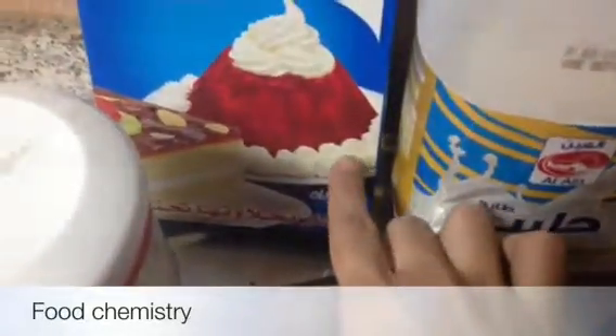Here I am using double cream milk, fresh milk, and cream — I am using whipped cream. You can use fresh cream if you have, and sugar.